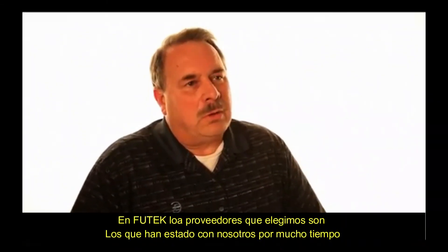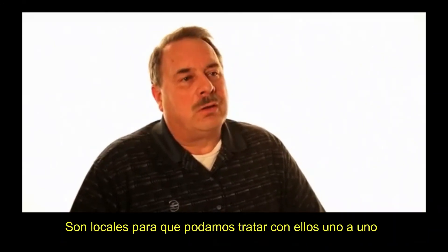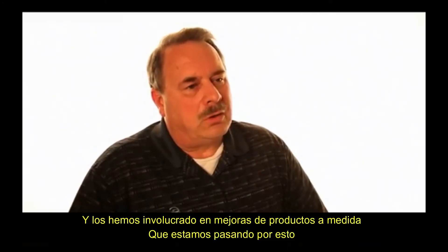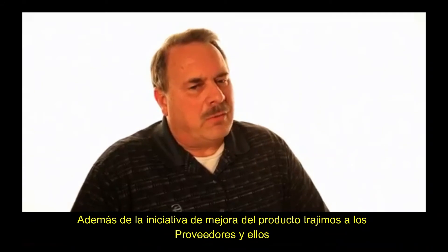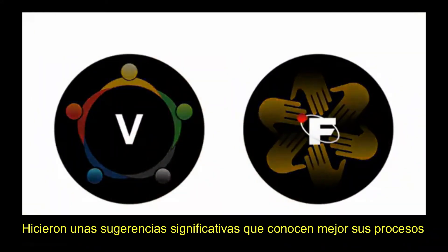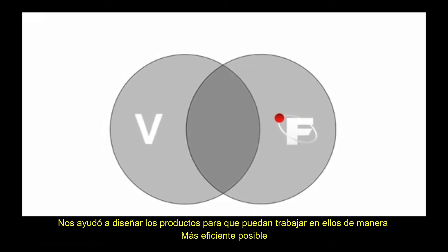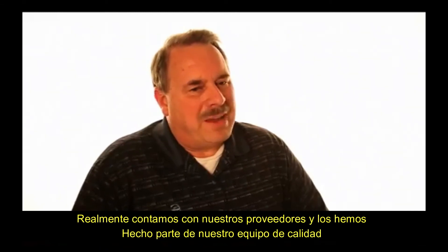At Futech, our vendors are key to our quality products. We flow down our quality policy and objectives to our vendors, and we've chosen vendors that have been with us for a very long time. They're local, so we can work with them one-on-one, and we've involved them in product improvements. As we undergo this LSB200 product improvement initiative, we've brought vendors in and they've made significant suggestions — they know their processes best and have helped us design products so they can be manufactured most efficiently.